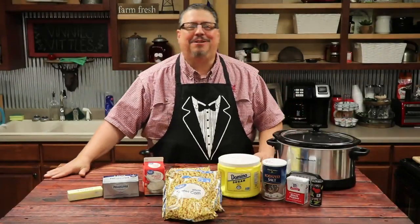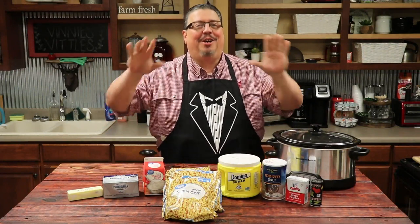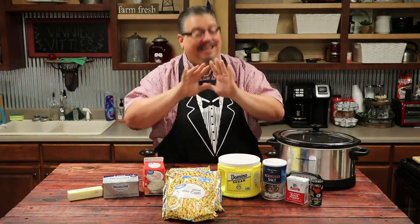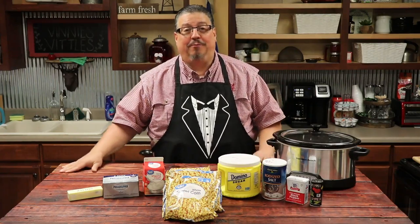Hey guys, welcome to this week's episode of Vinny's Vittles. This week we're making cream corn — and not just any cream corn, we're making Rudy's BBQ Cream Corn.